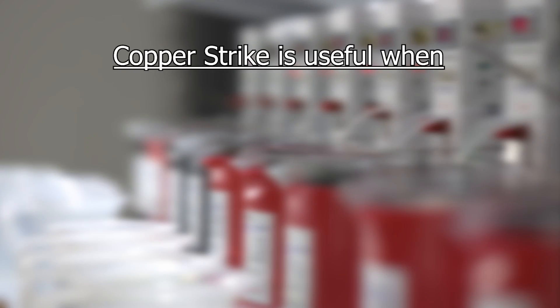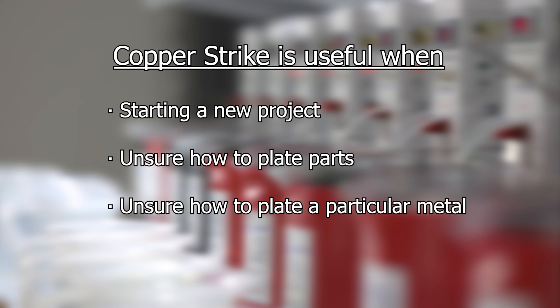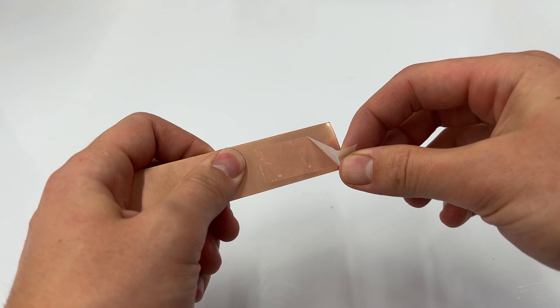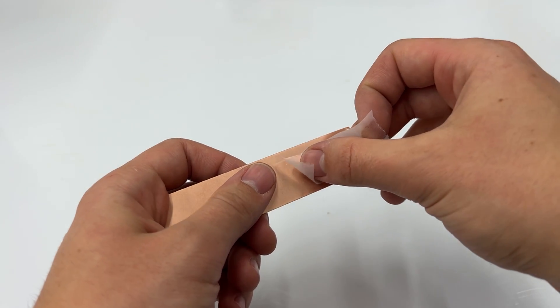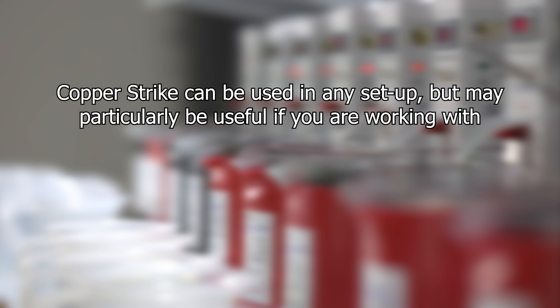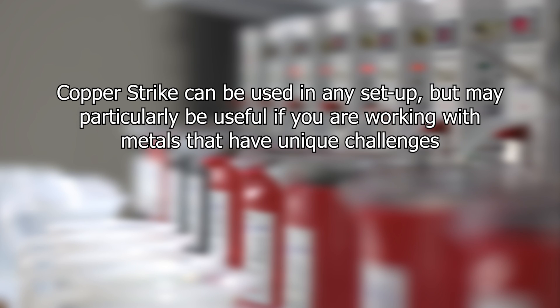It is also beneficial to use copper strike if you are starting a new project and are unsure how the plating process will go with particular parts or metals. Using copper strike after proper activation and checking for adhesion before moving on can help you troubleshoot and refine your process. Copper strike can be particularly useful if you are working with metals that oxidize easily like steel, or that have a hard time remaining hydrophilic like brass. It provides a way to visually double-check that a plating process is going smoothly before applying any final plates.